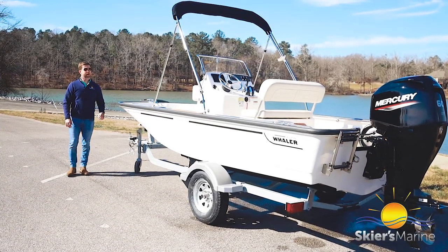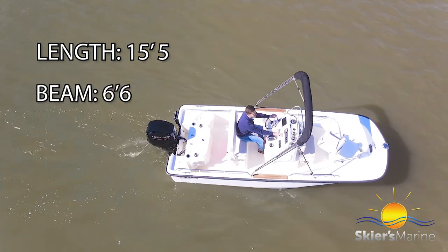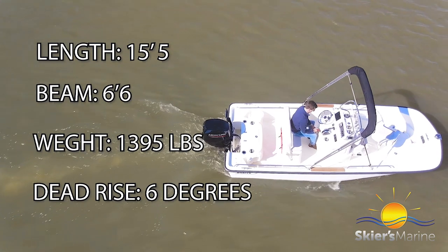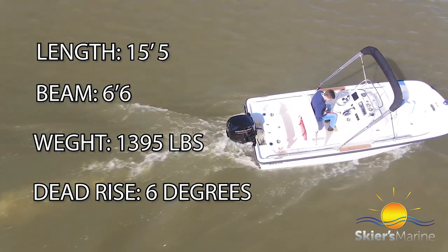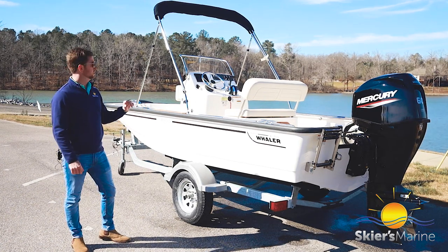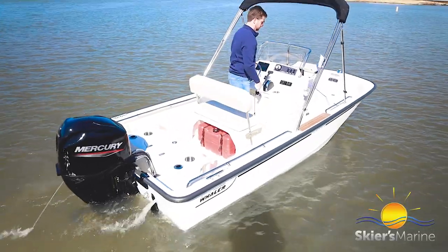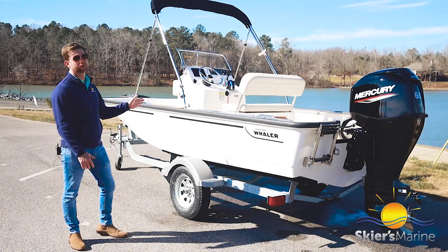The 150 Montauk measures in at 15 feet 5 inches in length, with a beam of 6 feet 6 inches, and a dry weight of 1,390 pounds with the engine and a full fuel tank. It has 16 degrees of dead rise, giving you a really nice rough water ride. This boat uses Boston Whaler's proprietary unibody hull construction — the hull and deck pressed together and back-filled with foam — which is why they get the iconic nickname 'the unsinkable legend,' because you cannot actually sink this boat if you tried.